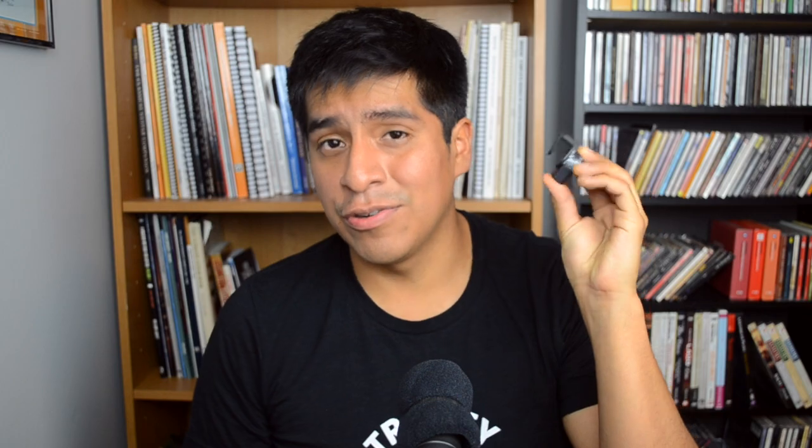And finally, the last thing — which I usually keep on the guitar itself but I took it off just for the sake of this video — and that would be a clip-on tuner.